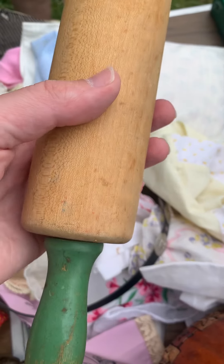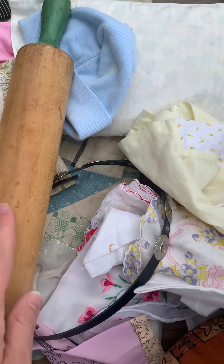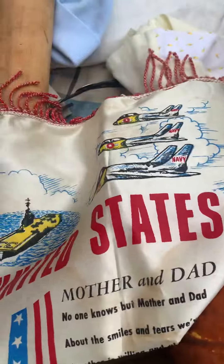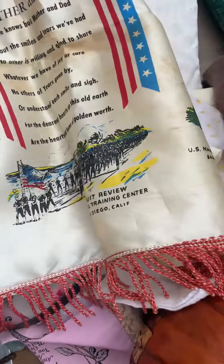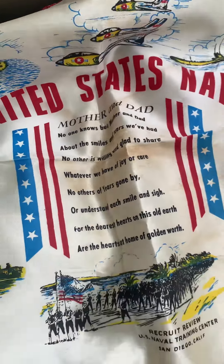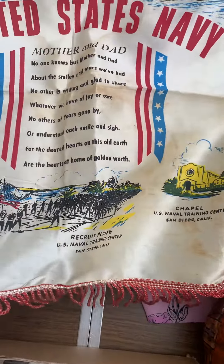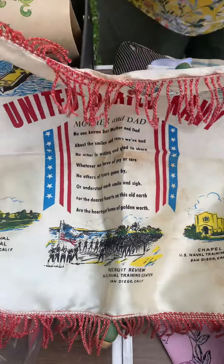And then here we have a nice rolling pin. And here — looks like a banner, a United States Navy banner. Actually, it's to make a pillow — they sent them home during World War II and then you made a pillow out of it.